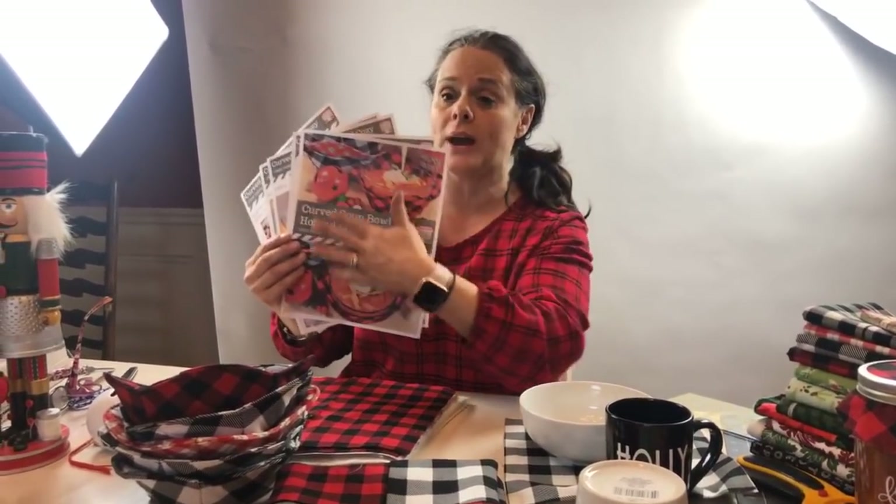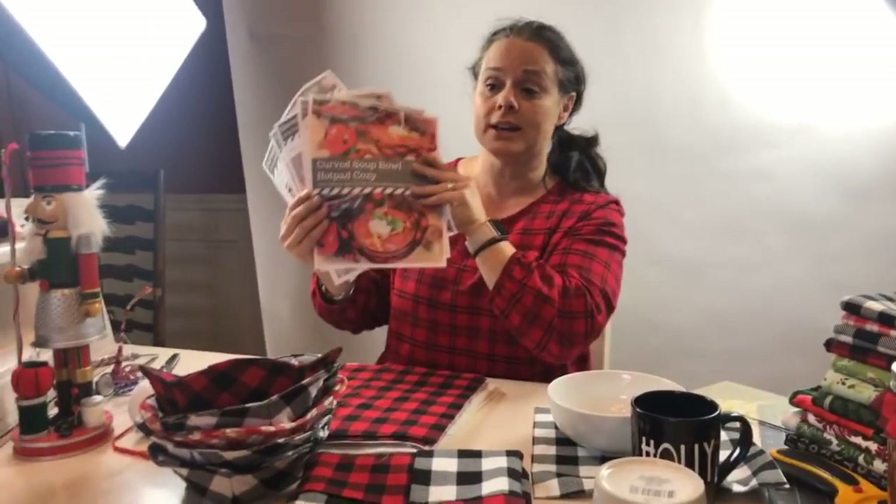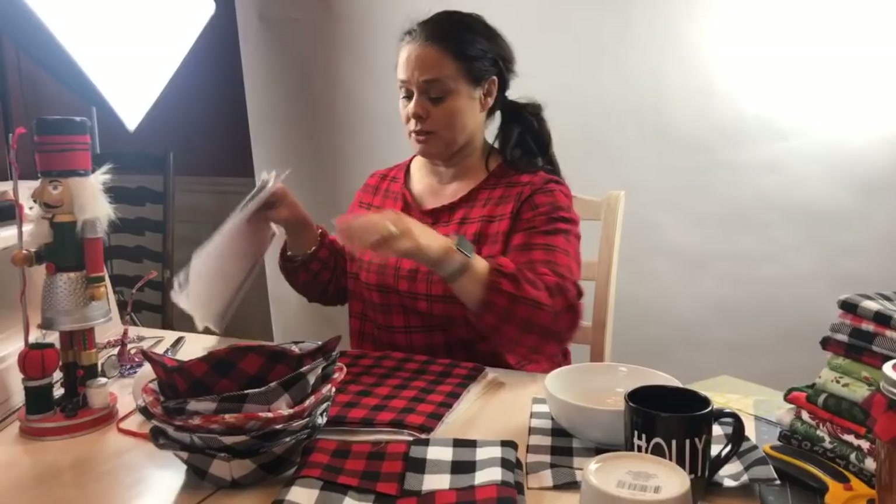If you're interested in getting the link for the pattern to download it from the internet on Facebook, go ahead and do that. On Instagram, go to the link in the profile and you'll see where to go in the list. And on YouTube, the link will be in the description for you.